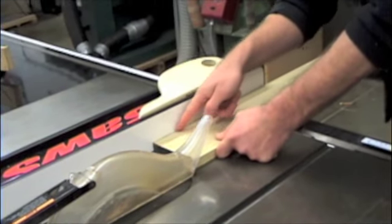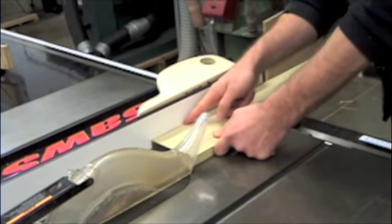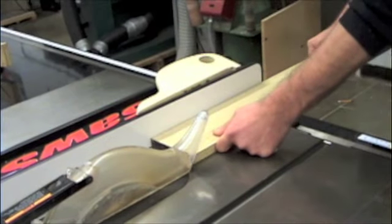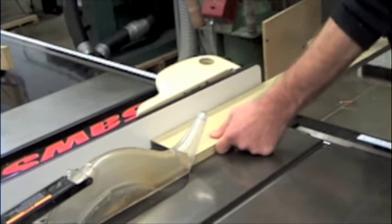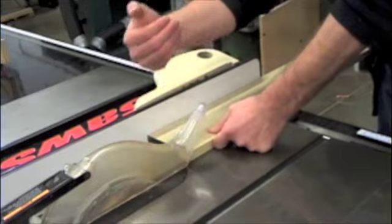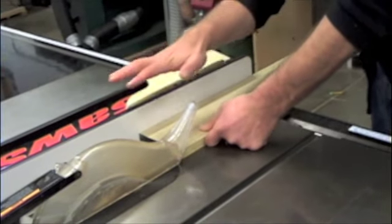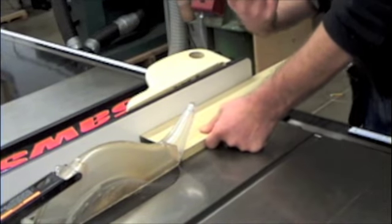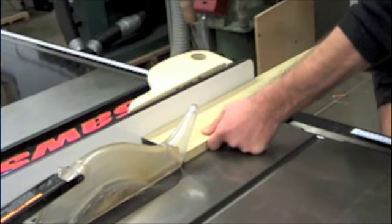Right now my eyeball should be right along this fence line here, because the most important thing is to keep this flat against the fence. If it were to guide away from the fence either way, the board will bind in the blade and come kicking back. In a worst case scenario it drags your hand right across the blade, and it will happen so fast you can't react to it — so you have to be prepared for it.